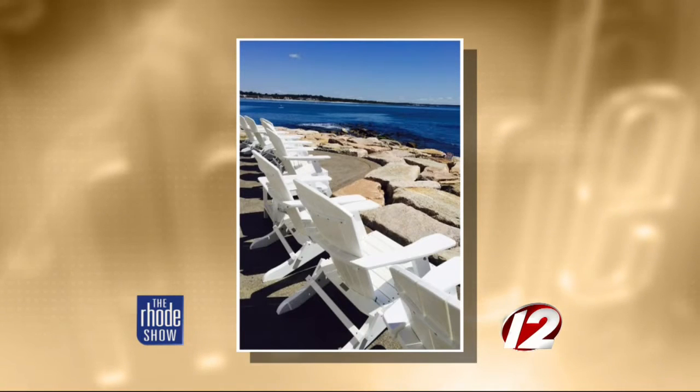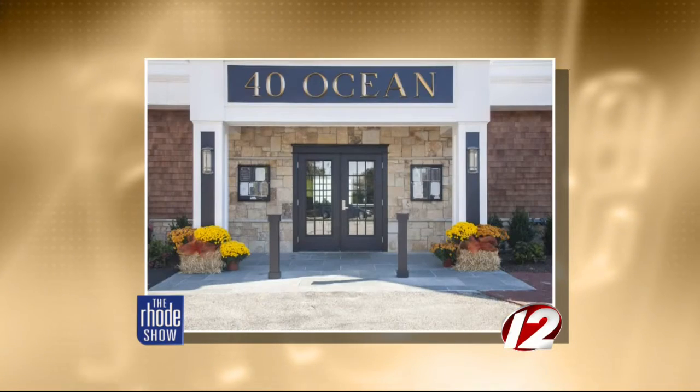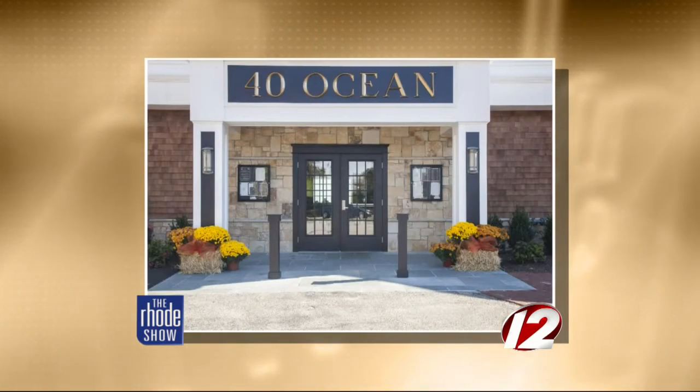It gave us the opportunity to reinvent the Coast Guard House. It's been a restaurant for 70 years. We moved the kitchen and the lounge — the kitchen is now in the old building, very well protected with the old granite. The bar and lounge area now have a spectacular view of the water and Narragansett Beach. Look at those photos — the bar is so open and beautiful, and you really can't beat that view.